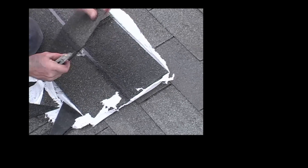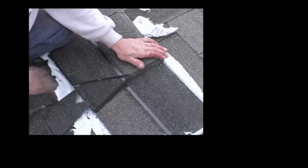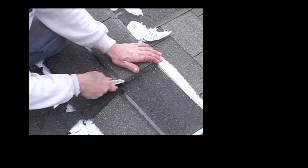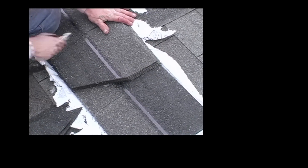To make hip and ridge out of three-tab shingles, you simply cut one shingle into three pieces. In a standard English-cut shingle, 12 inch by 36, you'll end up with three pieces per shingle.